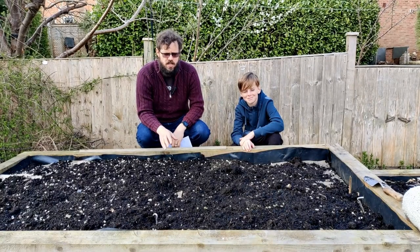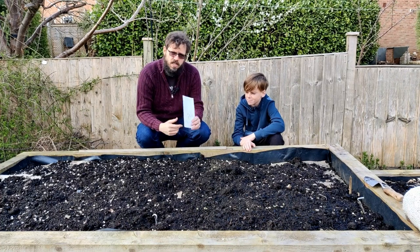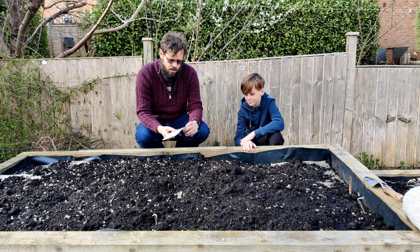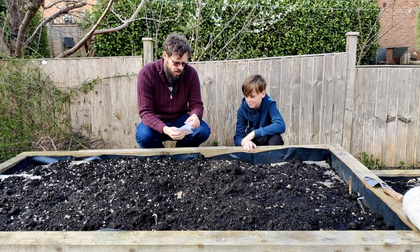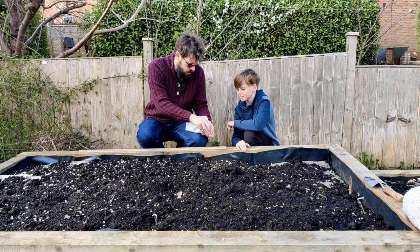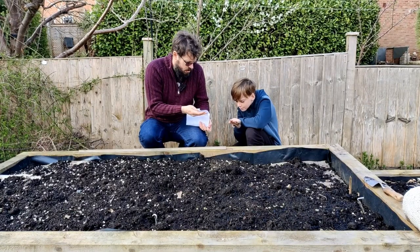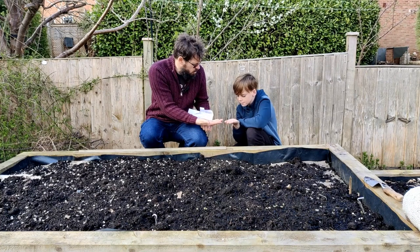We've planted everything that Veg in One Bed says we should plant this month, but we're going to plant one more thing. We are planting a packet of random seeds. These are seeds I scooped up out the bottom of my box of seeds last year and I don't even know what they are. On the packet I wrote 'might be spinach, Swiss chard, maybe beetroot.' There's definitely a broad bean in there too. These little clusters of seed things - radish, Swiss chard, and beetroot all kind of look like that.